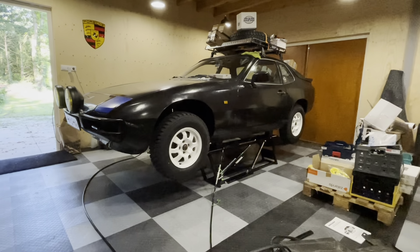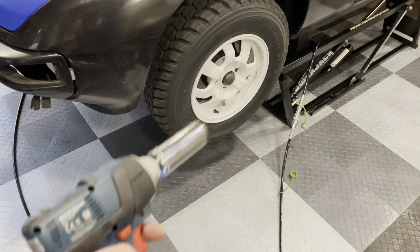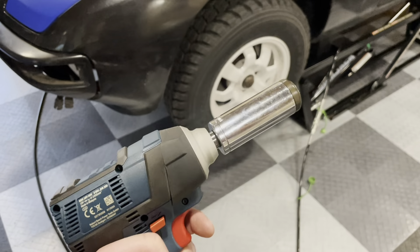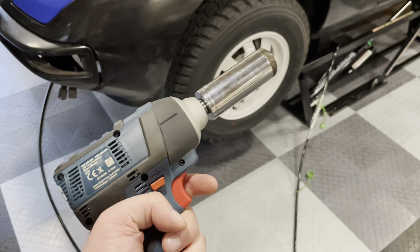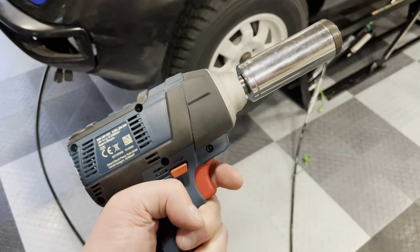All right, up in the air. One of the things I've treated myself to is one of these impact guns — it's been years that I've been looking at getting one and never have I done it, but now I have. It'll make removing big bolts so much easier.